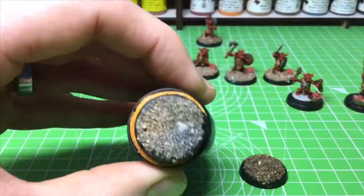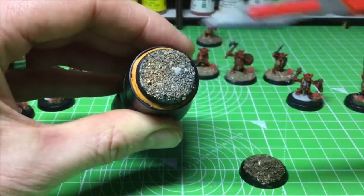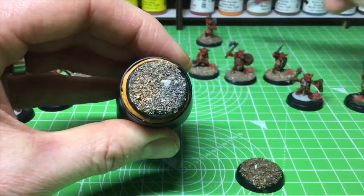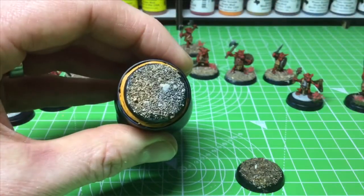Once you've got it to this stage you can do another dry brush to pick out the highlights, but this is just for a table game so I'm going to leave it at this level. Let's crack on to the next stage.